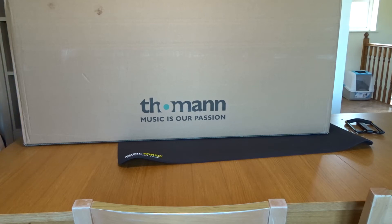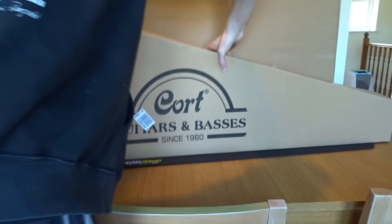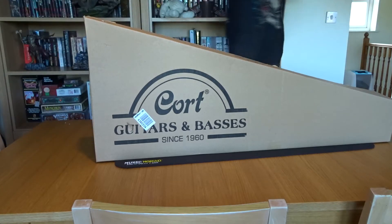Hey everybody, my name's Alex. Welcome back to my little corner of the internet. Today Toman have sent me a big package — make your own jokes in the comment section. It's a Cort G290 Fat 2. These are the updated version for 2022 of a model that came out in 2021, or maybe a little bit before the pandemic. They actually won a lot of awards for these guitars and the manufacturing processes.